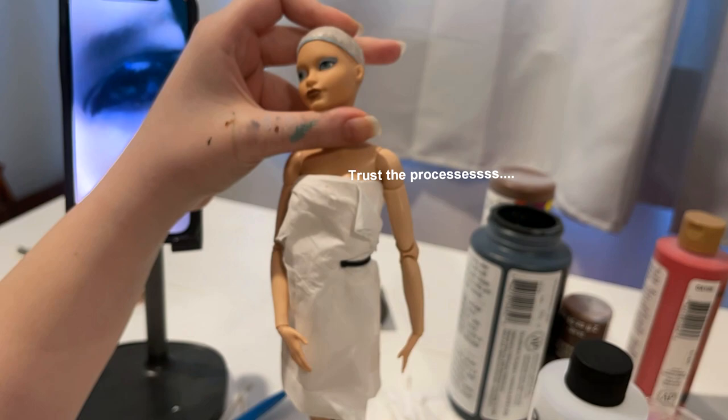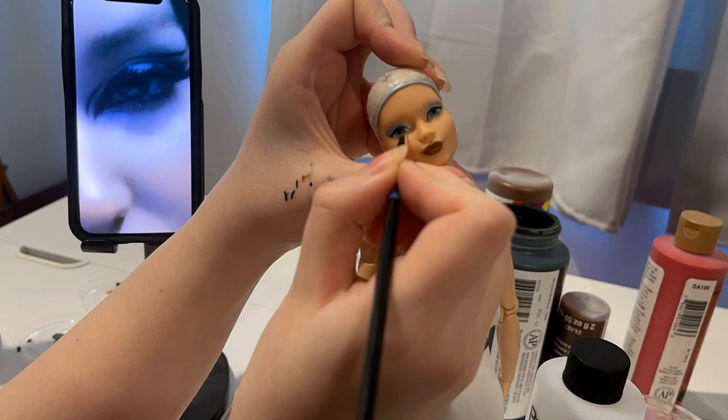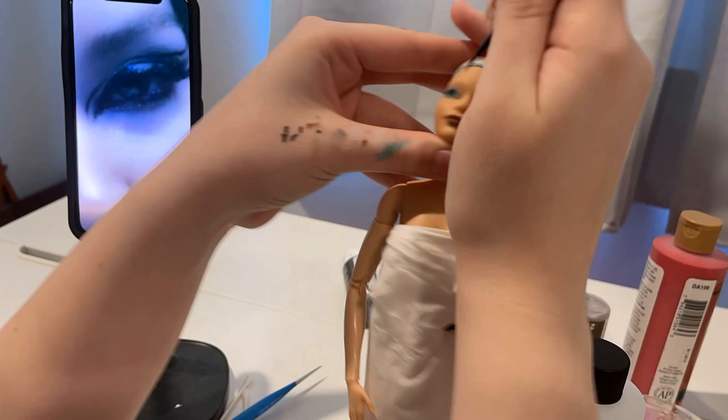We're just going over and over again until those layers really build up, correcting all those smudges and errors. There's a lot of them. Definitely the scariest part was doing the liner because it was going to be very difficult to fix if I messed up too much.